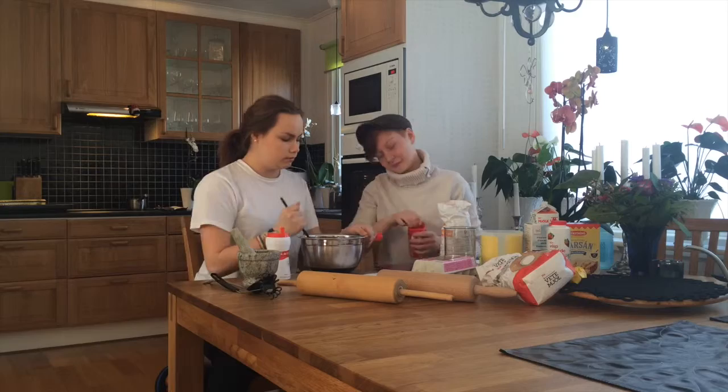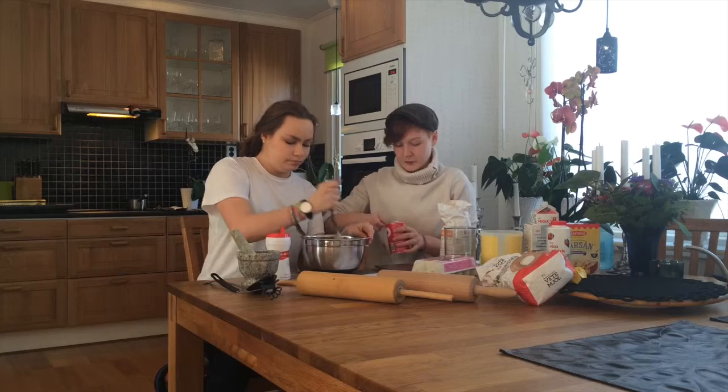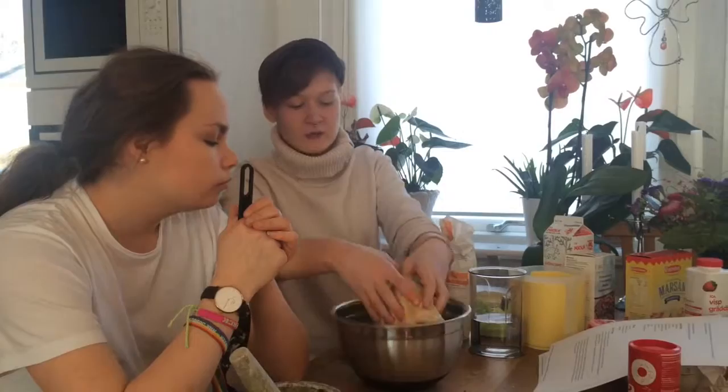One teaspoon of baking powder. There we go. We're going to work the dough with our hands and make it really smooth and non-lumpy.